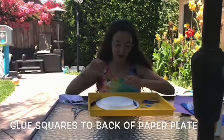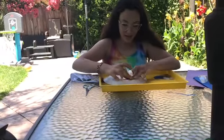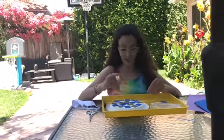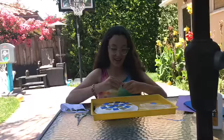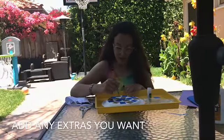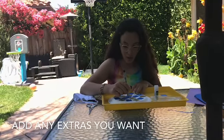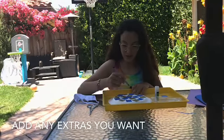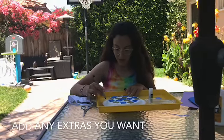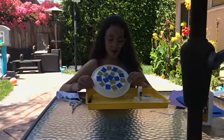I'm also deciding to add some squiggly lines with my marker, but that's totally up to you. You can add rhinestones or glitter or really anything you want — you can be very creative with this project. Here's what I did with the back of my snail.